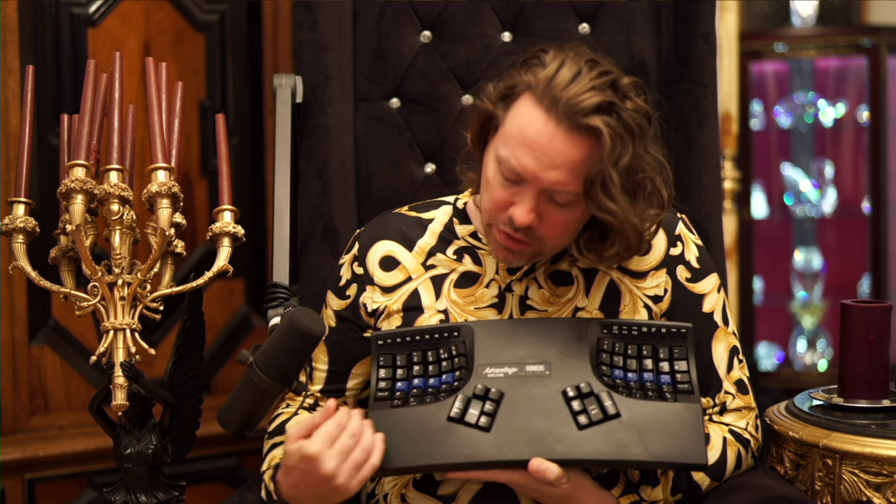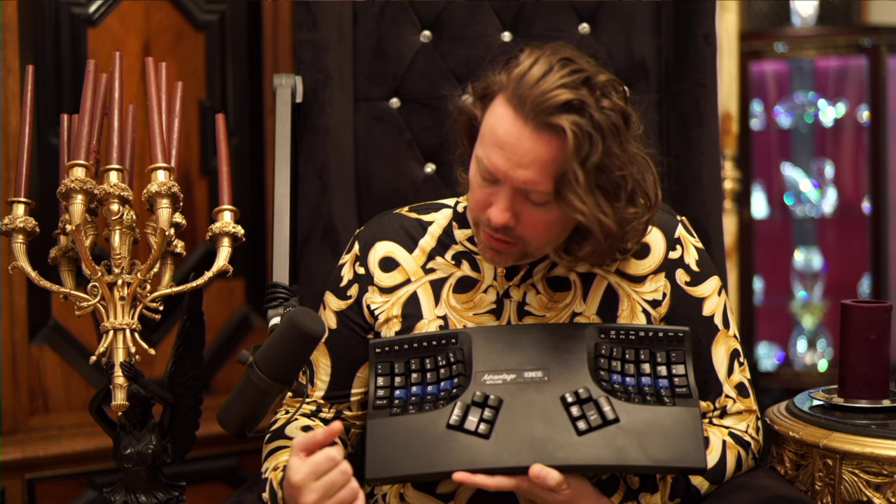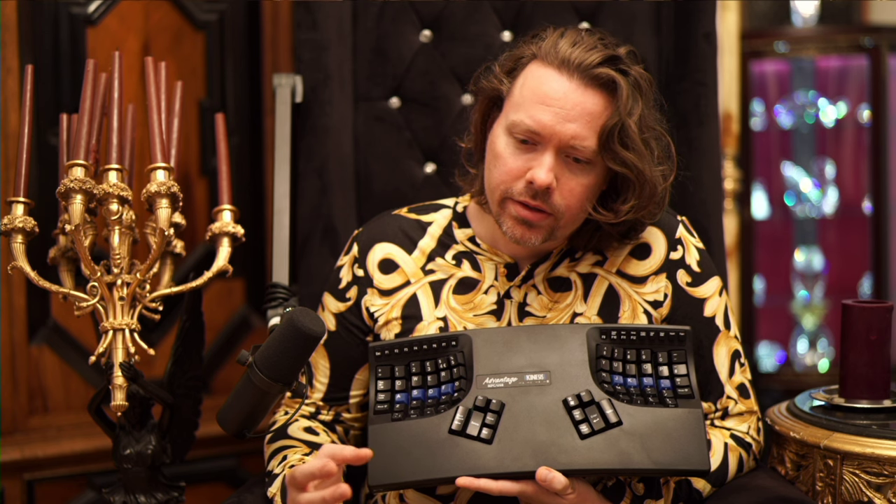The hardest part about these ergo keyboards is even if you learn everything and get that right, all the things you didn't expect to have to learn, you won't get right. So alt, control, delete — just hitting something like that, that's for me the hardest part of learning one of these systems.